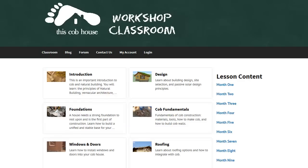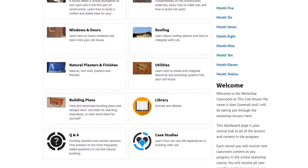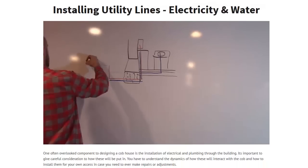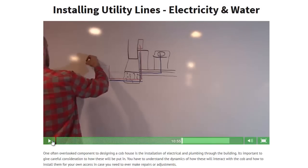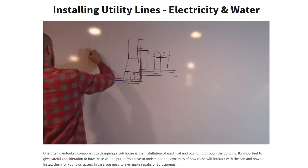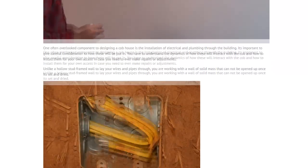The course is offered through online video lessons with step-by-step instructions. I'll guide you through the process of building a Cob House from beginning to end. The course delivers lessons beginning with topics such as how to build a proper foundation, how to lay out your site for building, and sustainable design concepts, just to name a few.